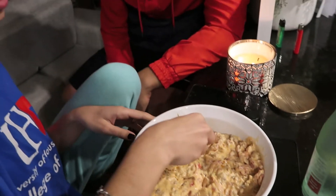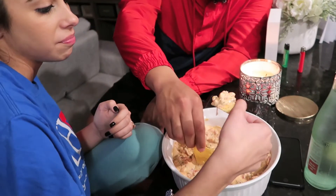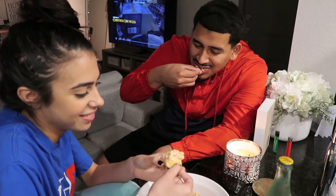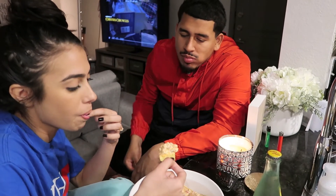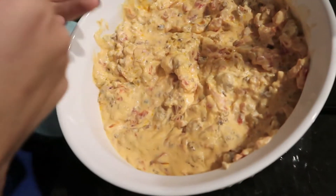What do you think of the dip? Okay Diego, take your bite. So good, right? I'm going to slow motion that.